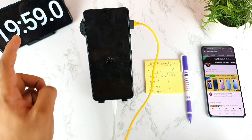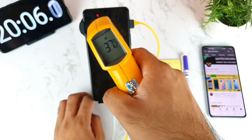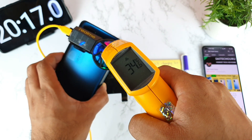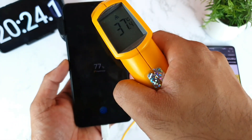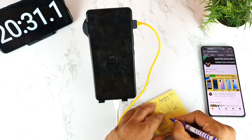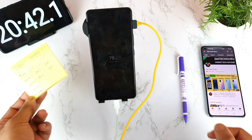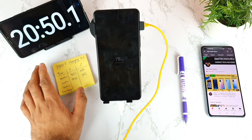At the 20-minute mark, the battery is at 76%. The temperature is still around 37 degrees — not much higher. The back side is at 34 to 35 degrees. So for 20 minutes of using the Realme cooling fan while charging the iQ7, we have 76% battery and 37 degrees temperature — same as before. These are the results for the first 20 minutes continuously.